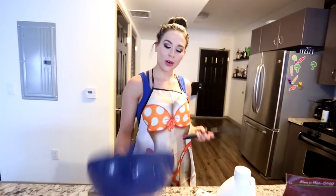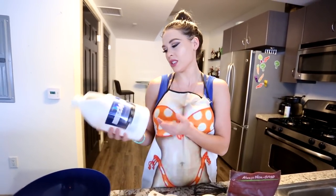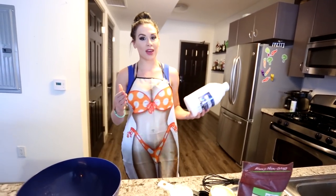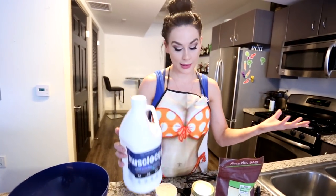Cool apron is optional. So first we're going to grab a bowl, a whisk, and then some egg whites. These are plain egg whites. Muscle Egg actually comes in different flavors, but we're going to use plain egg whites because that's what most people have access to. If you go to the grocery store, you'll find it by the eggs — not this brand, but any egg white will do.